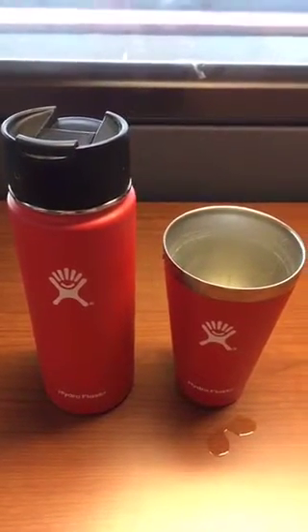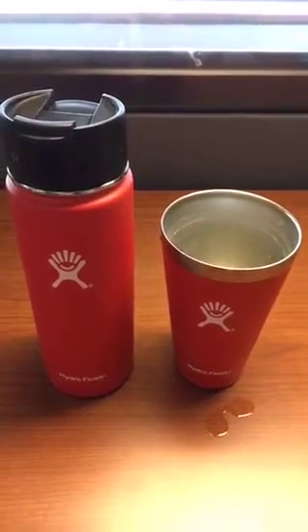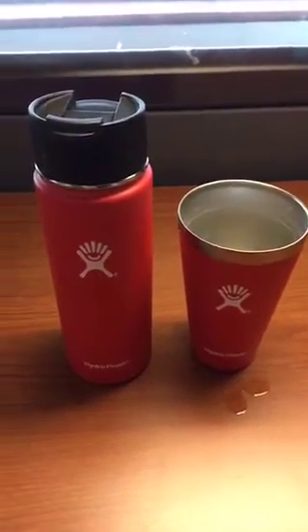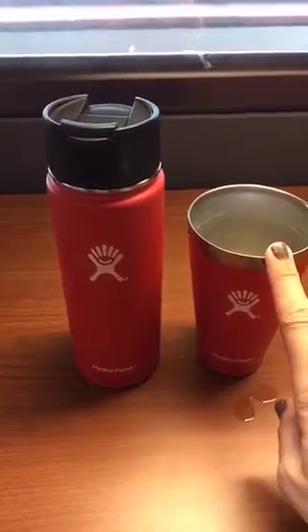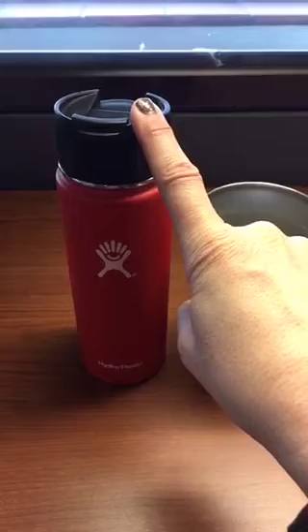Hey guys, Crazy Life is Mom here. I'm on break at work and I wanted to show you what I got for my birthday. Well actually, the tumbler I didn't get for my birthday — I just got that just because my lesbian loves me. And this Hydro Flask flip top was for my birthday.